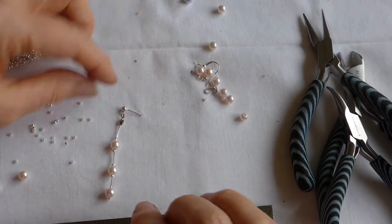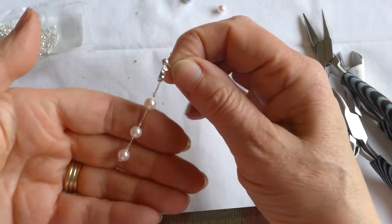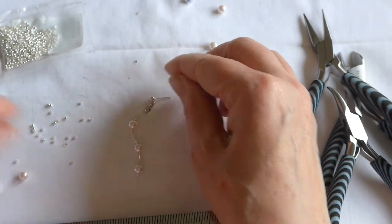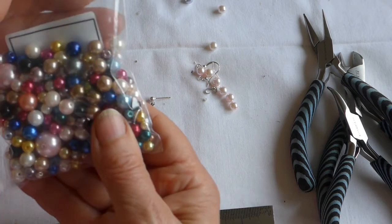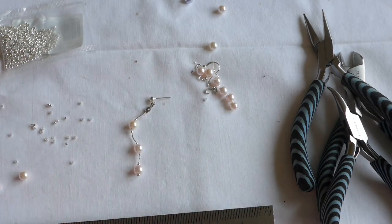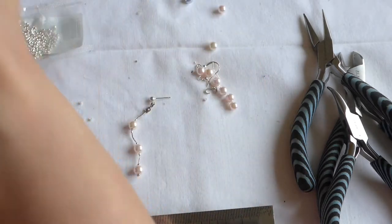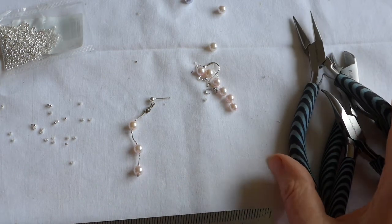Before we start today's video, I'm going to show you what we're aiming for. It's a little dangly earring using the sterling silver posts, some crimps, and some small beads from this mixed bead pack. I chose the colours I wanted because there are plenty of doublers and triplers, and then also some of this lovely snaky chain which you can crimp. We don't really need a huge amount, just a couple of tools for cutting.